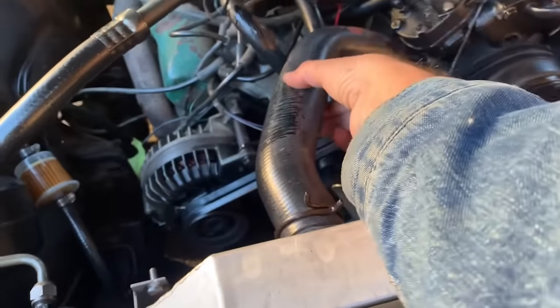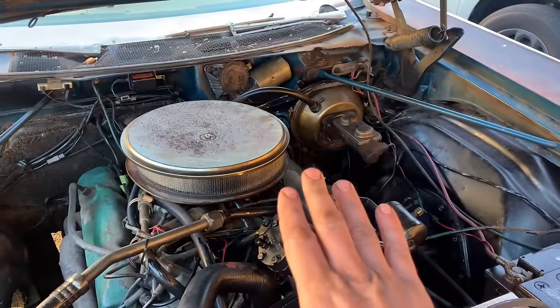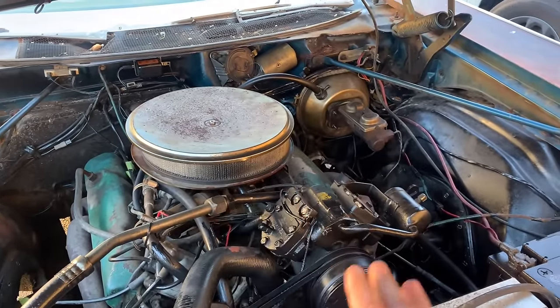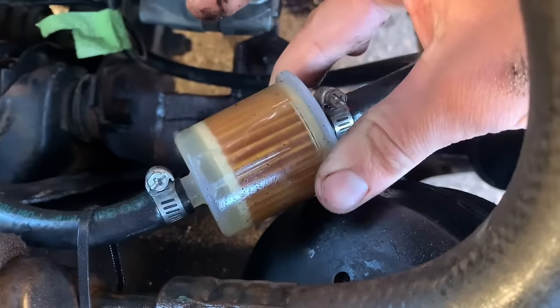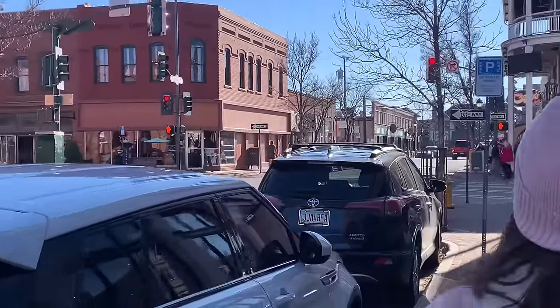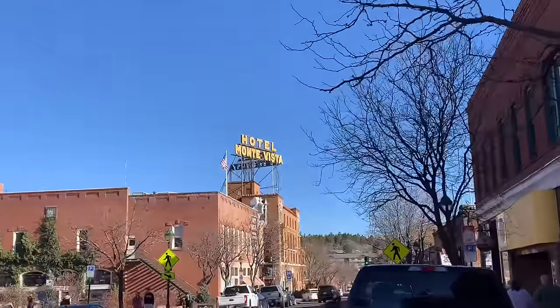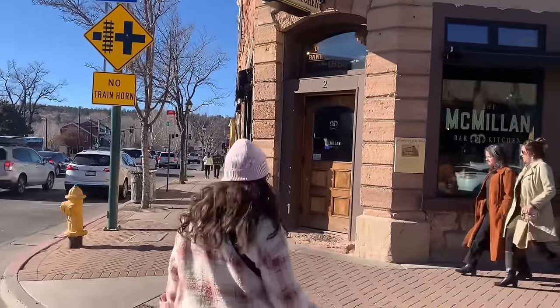We're about 250 miles in — we made it from Tucson to Flagstaff. I want to check the brake fluid. It's warm, there's some pressure on that hose. The fuel filter looks pretty decent, not trashed. We're all bundled up — I'm freezing! Look at this guy: shorts and a t-shirt.